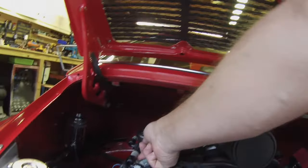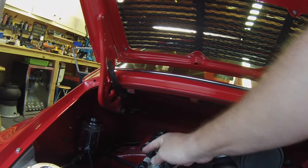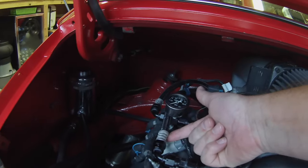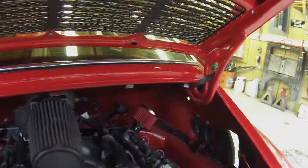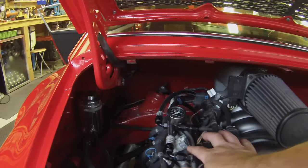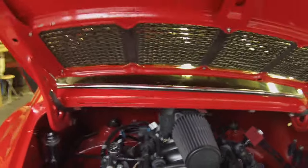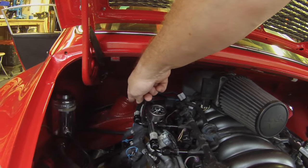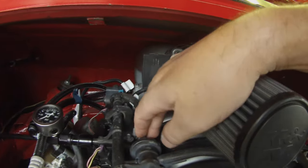All of the hoses are Russell Pro Classic II with Russell crimped ends. All of the AN fittings are used exclusively throughout the car. This is the push fit for the standard GM, so it fits on all the standard stuff. Fuel goes down to stainless fuel lines. This is my fuel regulator on this car. The truck rail had the fuel regulator on the rail.